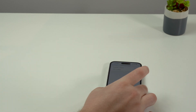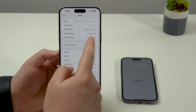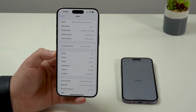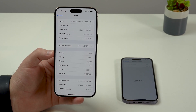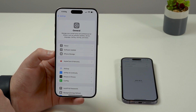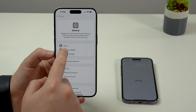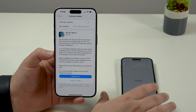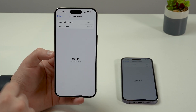Now, if you are in the second scenario and your iPhone is on iOS 18.1 — so you are actually beyond iOS 18.0, you are on a newer version than 18.0 — you actually have two choices. Your first option is to go ahead and tap on Software Update and do the exact same thing we've done: go to Beta Updates and turn it off.